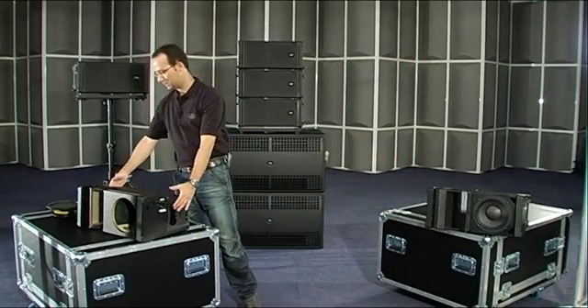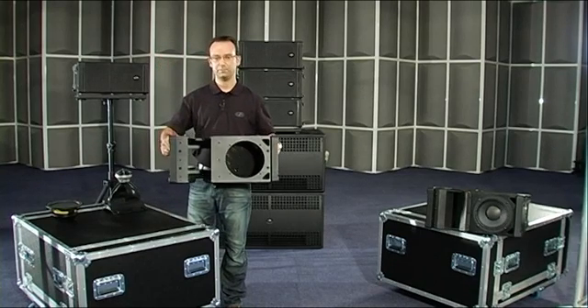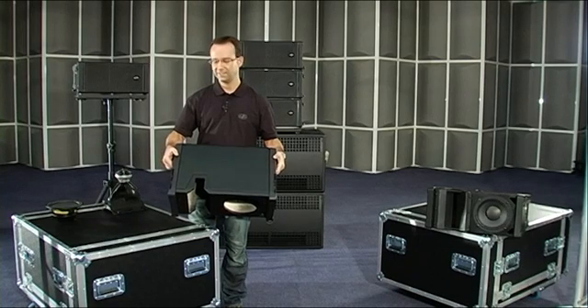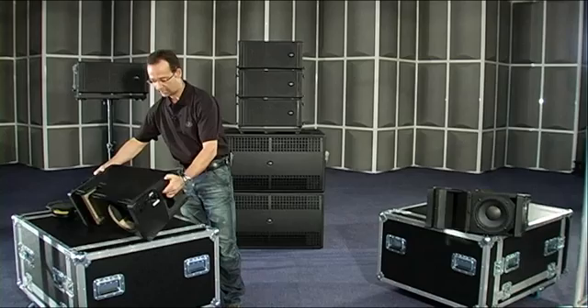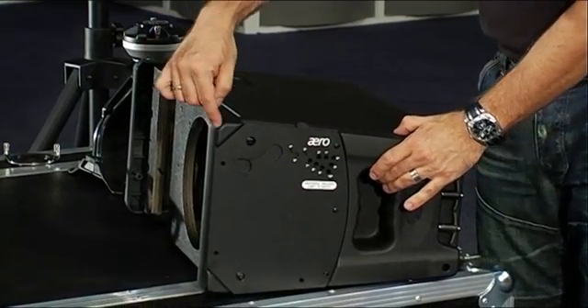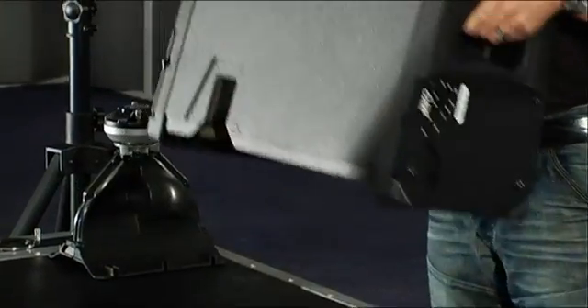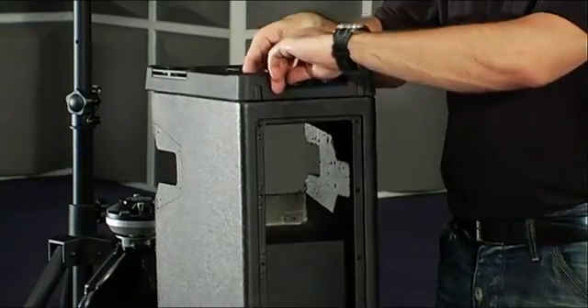The cabinet is built from 15mm birch plywood and is finished with the durable Isoflex paint that protects the wood from the rigors of live events. The sides of the cabinet include two injection-molded polypropylene panels that serve as handles and also as a convenient holder so that the quick-release safety pins don't get lost.